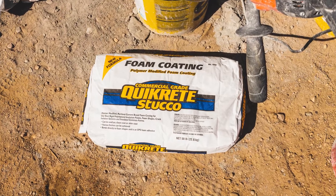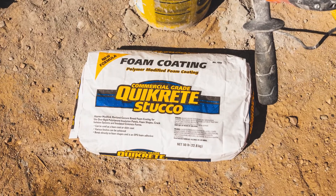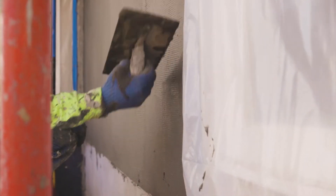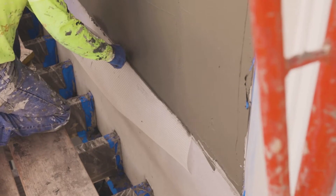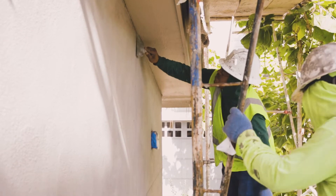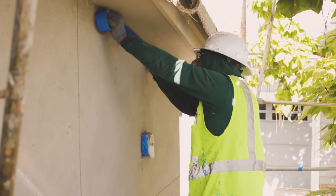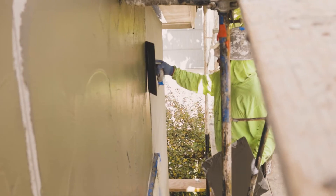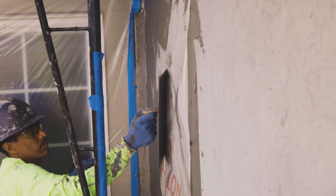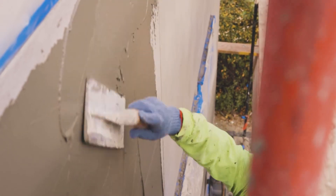It's become commonplace in our business now to utilize Quikrete foam coat and fiberglass mesh over the face of our stucco systems, both in new work and restoration work. The addition of the fiberglass mesh also reduces, if not eliminates, the cracking that we would experience in a typical stucco installation. It's essentially like putting the skin of an EIFS system right over your hard coat system. It gives us a much flatter, cleaner surface, which makes our flow to finishes much easier.